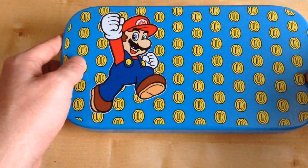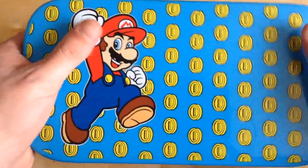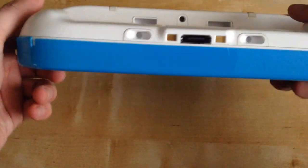So we've installed the cover — that's how you install it. It clears all the analogue sticks and other variations. As you can see, that's what it looks like on the side and back. It's a really nice cover. I hope the paint doesn't fade over time.